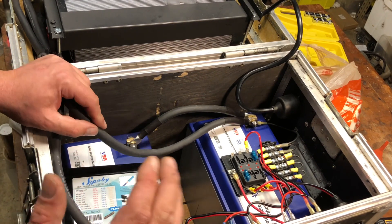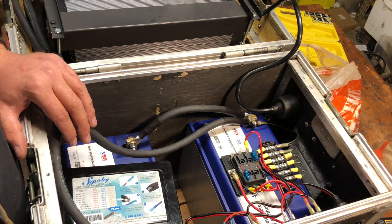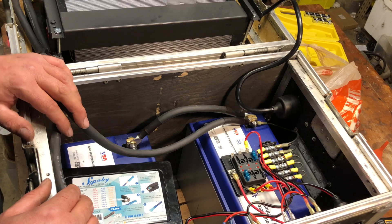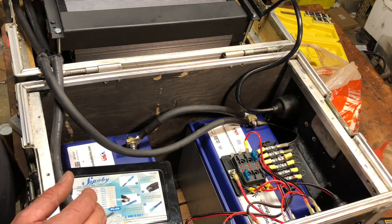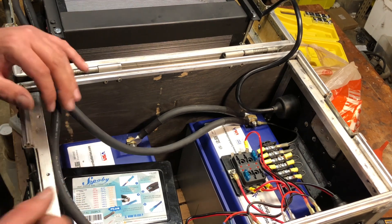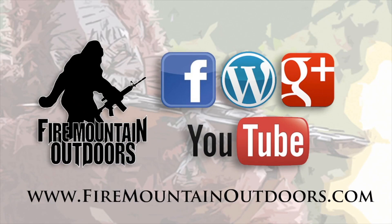That pretty much sums up this section of what we're doing here. I'm going to add a few more sockets like we talked about and we'll touch base with those later on. We're getting really close to being done with this build. The charge controller and AC charge system will be the next episode once I get those parts in. As always, thanks for watching, stay safe, shoot straight, and watch out for those red idiot lights. Please like and subscribe!